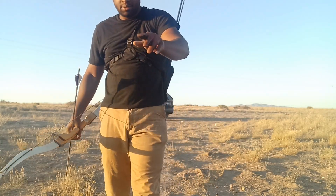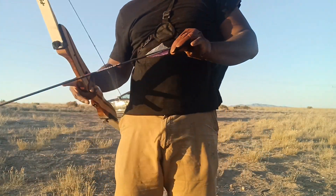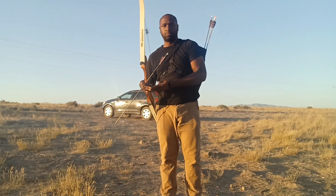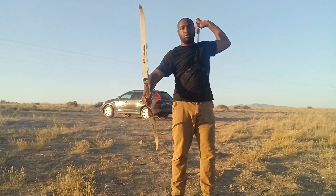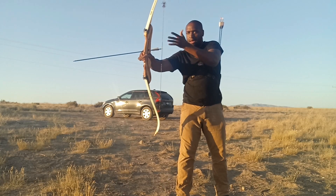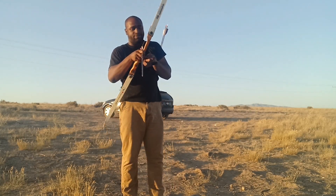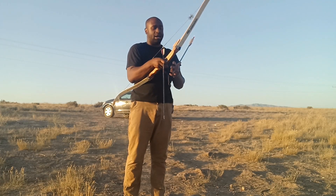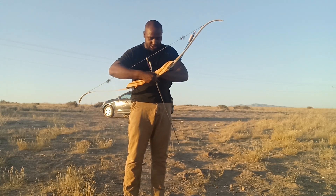Gloves affect sensitivity, so it's very hard to feel the nock when you're wearing them. Without gloves I can actually feel my nock and stick it on there easily — see how easy that was. But with a stronger poundage bow, you're going to have to get over the fact that you can't feel the nock as well. My recommendation is just to practice a lot.